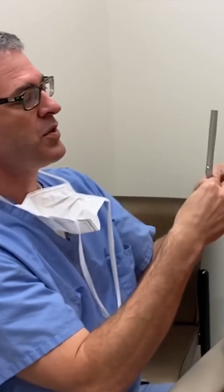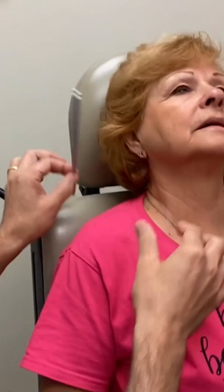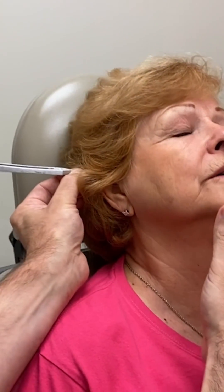Now for the Rinne test — is air conduction position one or position two greater? Two. So that just kind of confirms our suspicion that she has ear fluid.